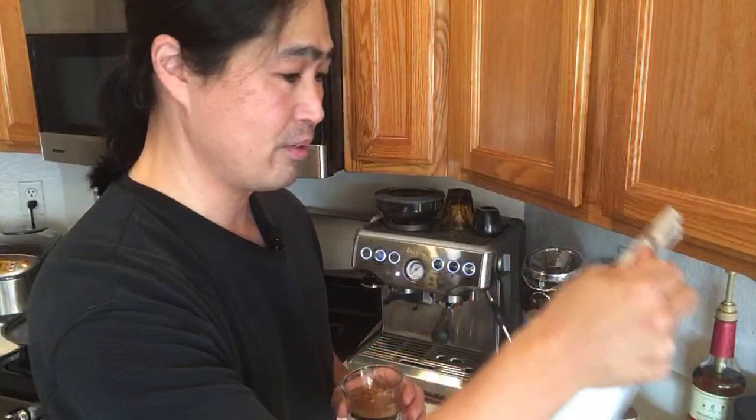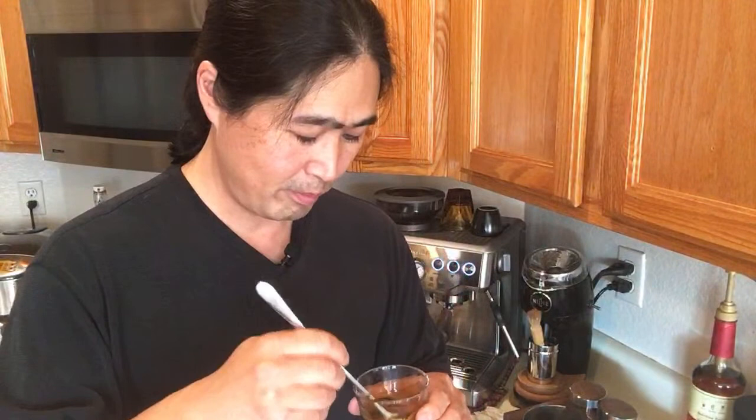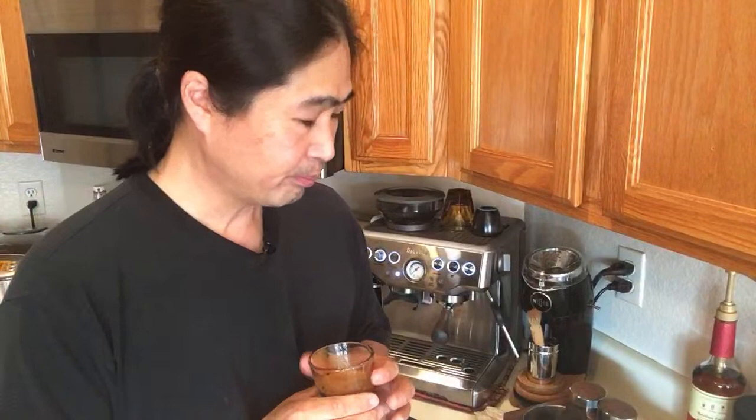The tasting note for this coffee is cinnamon, nutmeg, and vanilla. It's called India Morse Nugget. Cinnamon, nutmeg, and vanilla — let me just mix it well. Cheers! Wow. I can definitely taste the nutmeg for sure, and the vanilla as an aftertaste. They're fantastic, guys. This is really good.